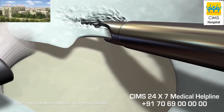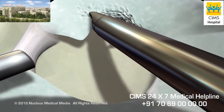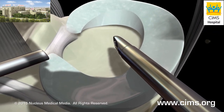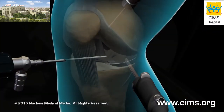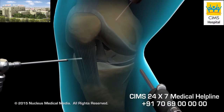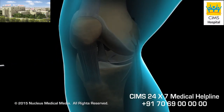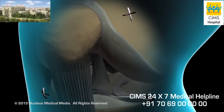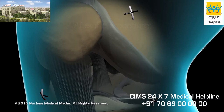While it may be possible to repair the meniscus with small stitches, in most cases the damaged portion must be removed. At the end of the procedure, your surgeon will again carefully examine the entire knee for any areas of bleeding or other damage, remove the arthroscope and other instruments, and close each of the keyhole incisions with a few sutures.